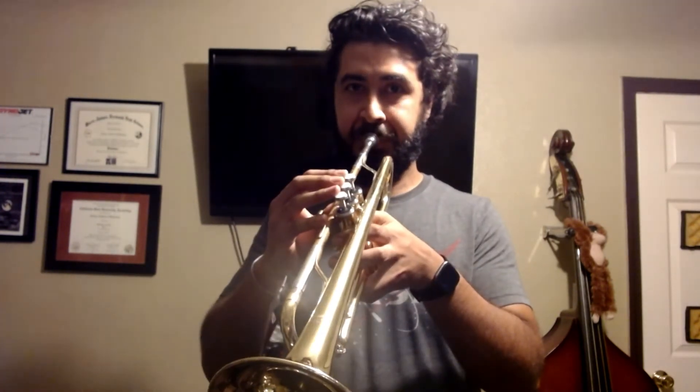So remember, the Hot Cross Buns song has only three notes. And those three notes are E, D, and C. Those are the only three notes that you'll be needing to play for Hot Cross Buns.